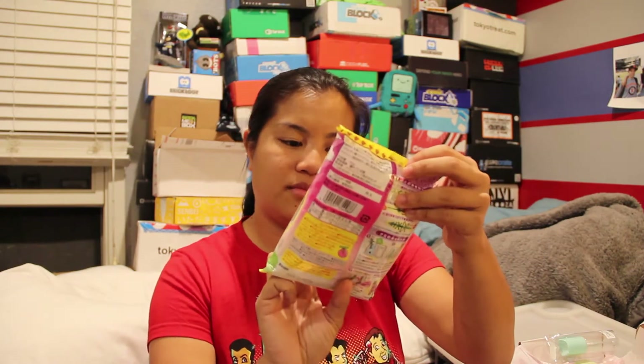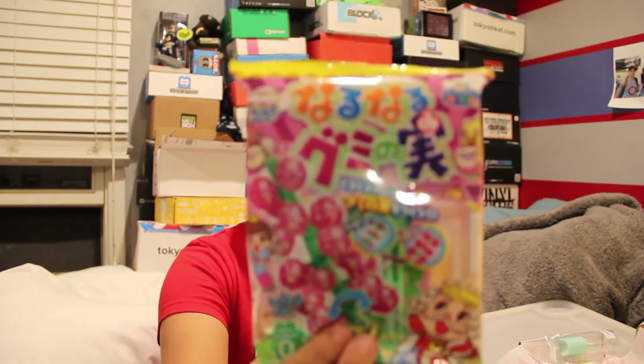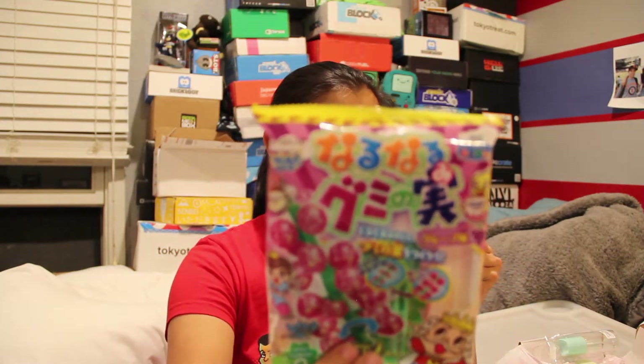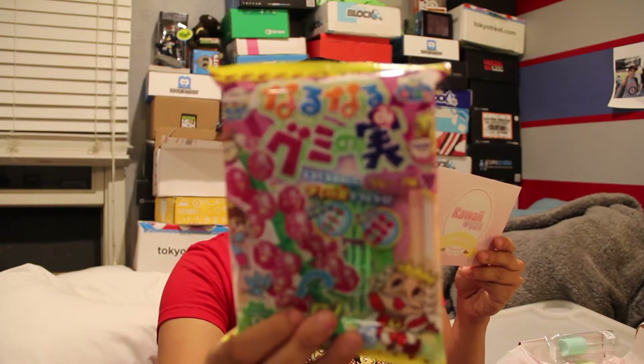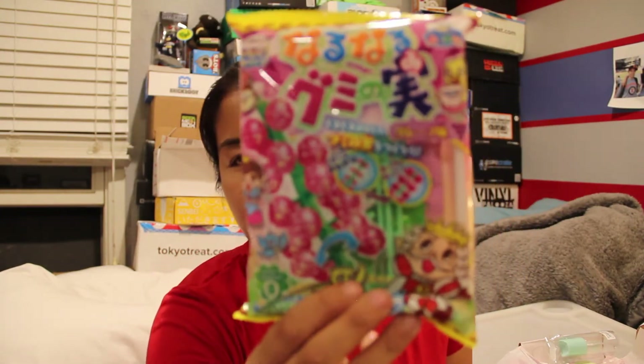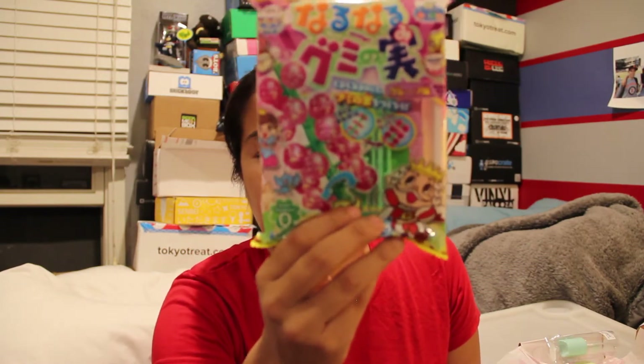So this first item — I think it's a DIY kit. It looks like some kind of candy or a tree. I think this is the Nauru Nauru Gummy Nami DIY candy kit. It basically looks like a green plastic thing with little pink balls coming from it, kind of like a Christmas tree. I'm just going to save up all of these DIY kits and then do them all in one video because I'm sure it would be interesting.